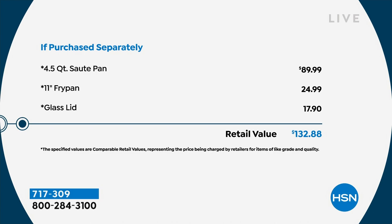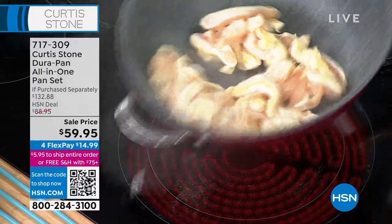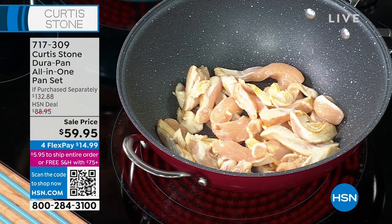Everybody's like, Milo, what are you talking about? If you can grab this, this is an incredible steal. Not a lot to go around, especially if you want the black.